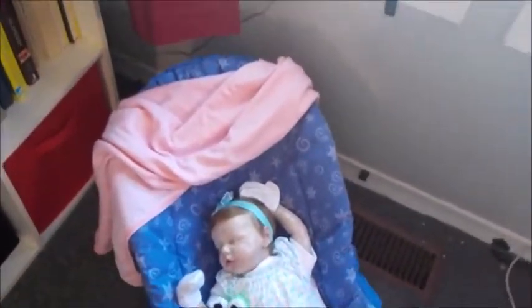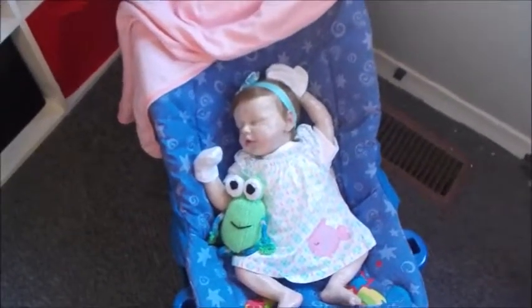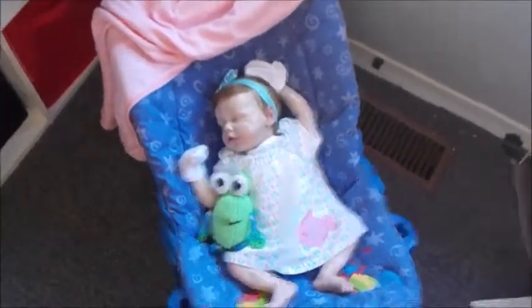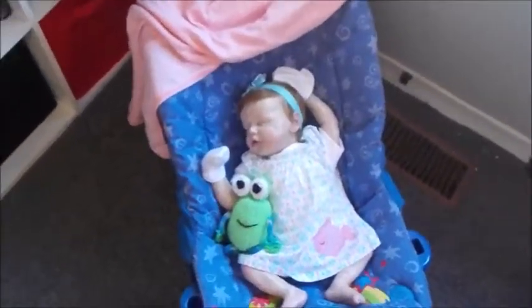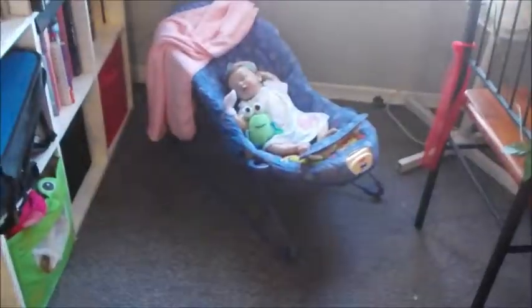Speaking of cleaning my room, I thought I'd do a nursery slash reborn studio room tour thing, because I only have one room for all of my stuff. So here's Rylan in the bouncy chair, and this is the little area by the windows — very bright — where most of the videos take place.